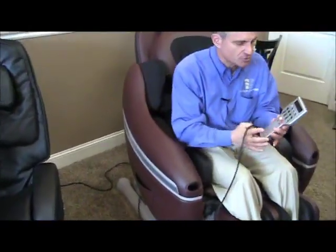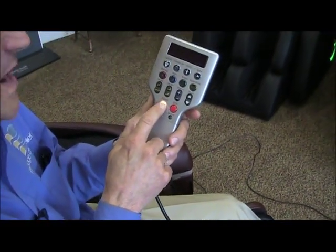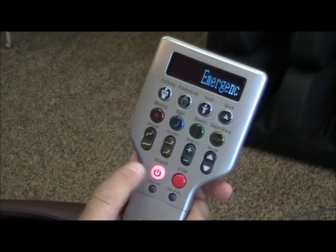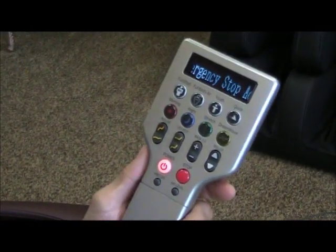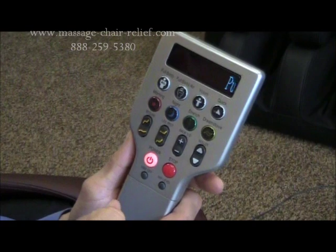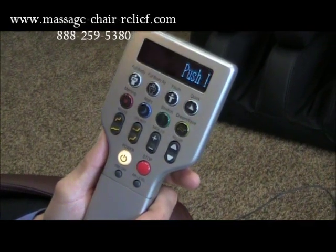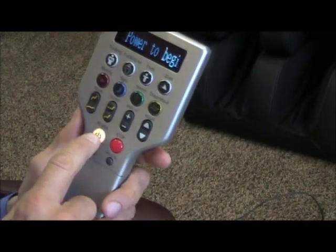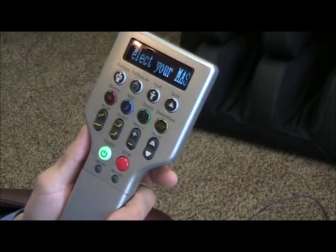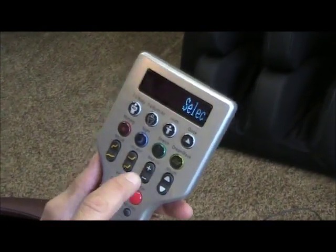The first thing I do is grab the remote. When you get the chair for the very first time, the light will be a yellow or whitish color, which means the chair is in standby. If you push the stop button, the light turns red and you won't be able to do anything — no recline, no airbags, nothing — and the display will say the stop is activated. You'll have to push the button again to get back to standby, which is the yellow or white light.